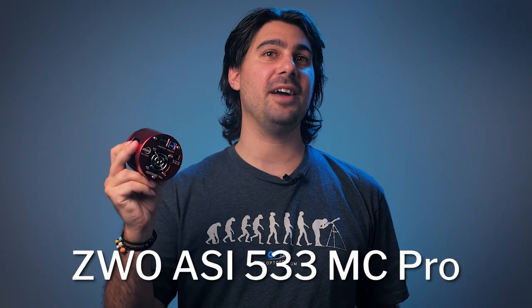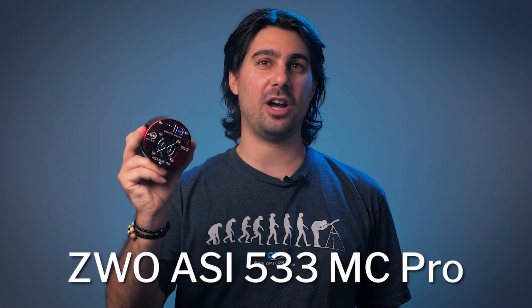Hey everyone, I'm Mac from OPT. If you guys like these videos and find them helpful, please smash the like button and subscribe to the channel. Today let's go over the ZWO ASI 533 MC Pro astronomy camera.